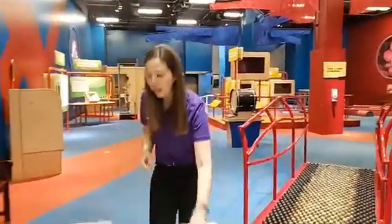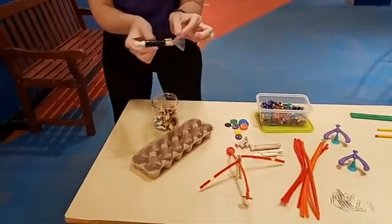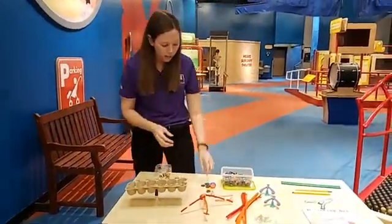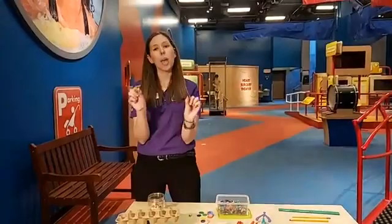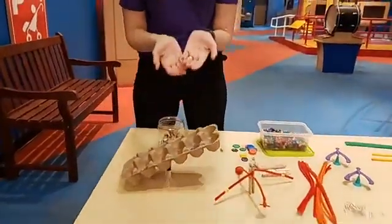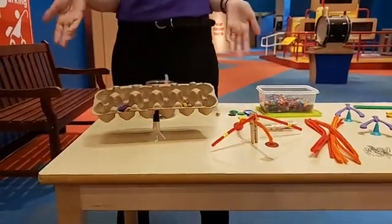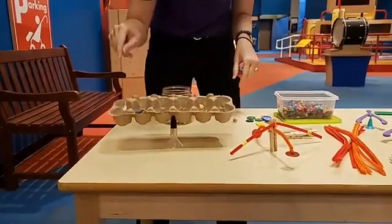Another fun way to explore balancing at home is to make your very own teeter-totter. This teeter-totter is just a small clothespin with an egg crate on top — a nice way to balance the egg crate. If you have any toys, you can use buttons, little spools, or little animals to test which weighs more. If I put this on one side and this on the other, is it even? What if I add another animal to this side and another button to that side? You can explore different items and see how they affect the balance.